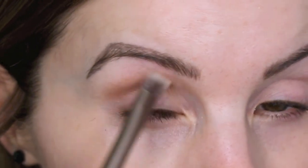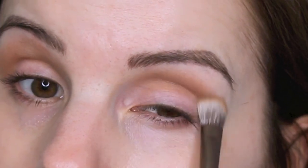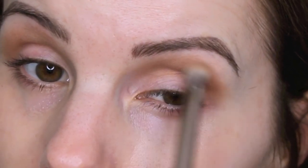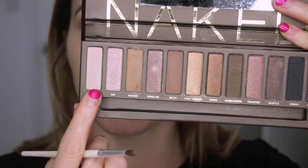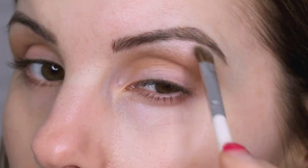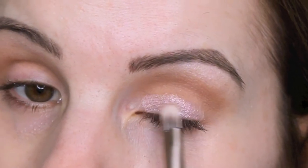So I'm just gonna prime my eyelids with my Catrice eyeshadow base. I might actually use the little brush that comes with this palette just because a lot of my blending brushes are dirty. I'm gonna use the shade Naked and blend that in my crease first. Then I'm gonna take a little bit of Virgin and use that as my brow bone highlight.